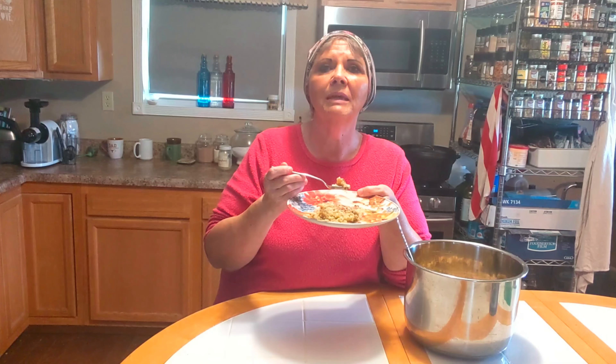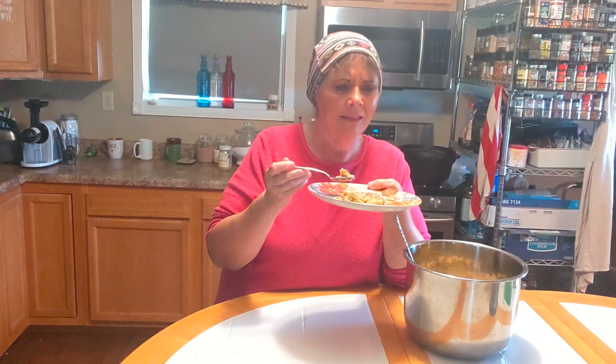This afternoon on Mountain Patriot Homestead we are going to be talking about preparing, and we're going to be trying out some chicken and dressing in the Instant Pot. Y'all stay tuned.